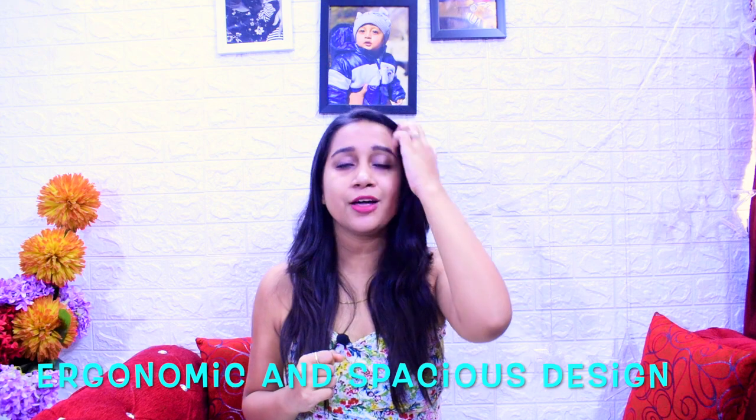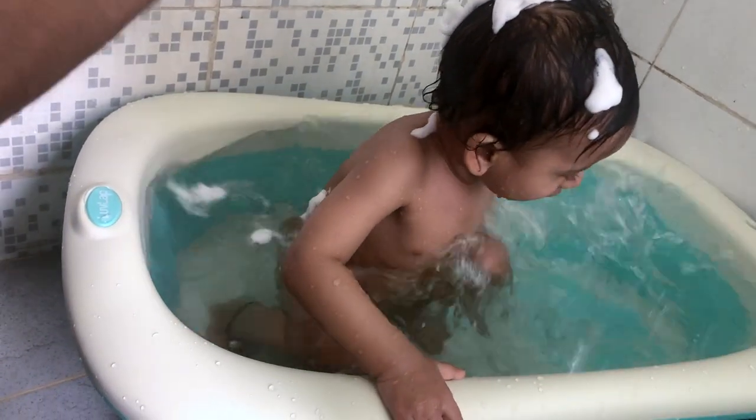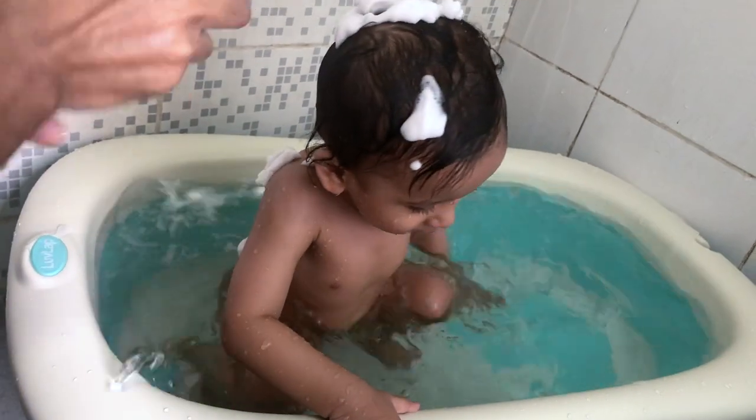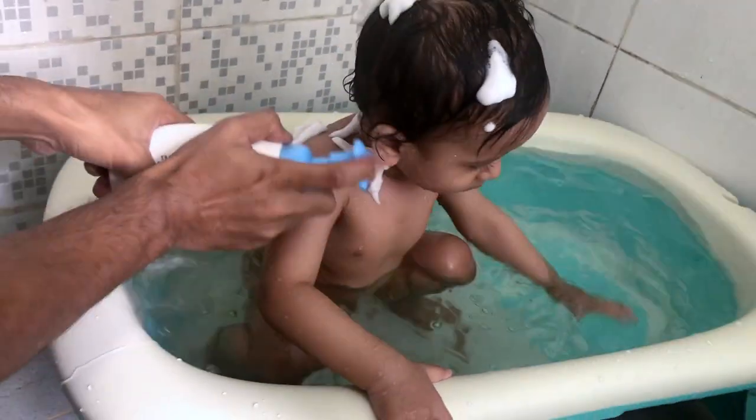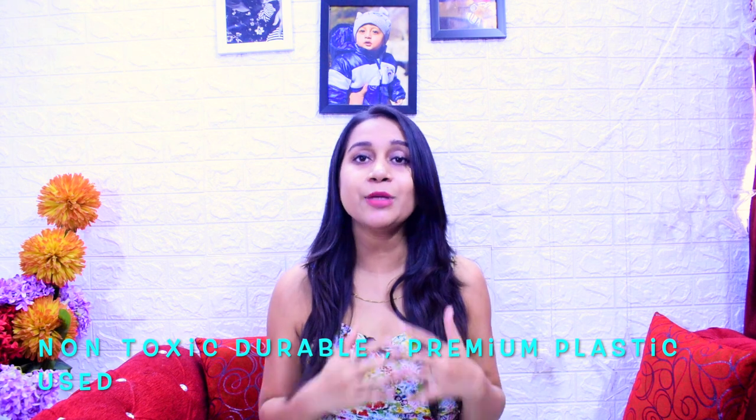Why did I select this bathtub? There are some reasons I am going to discuss with you. It has a very good ergonomic and spacious design, so the baby can easily enjoy bath time with a lot of space. It is very fun in this bathtub.